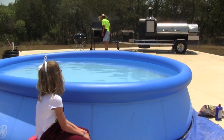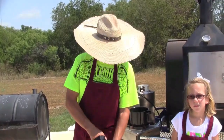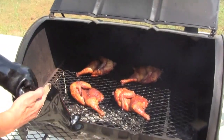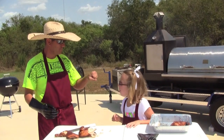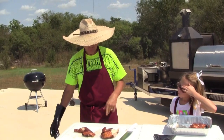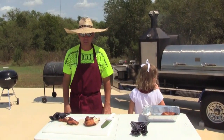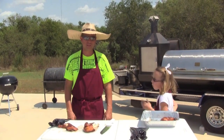Daddy, it's hot! How much longer? We've had the chicken on for two hours, so it should be done. Let's go ahead and take a look, Alexis. Alright, let's take a taste. Mmm, good job, Alexis. One thing I don't like to do here, as most people do, is put barbecue sauce on the chicken. Down here we like more of the natural meat taste, and so that's what we're going for here today. And we succeeded very well.